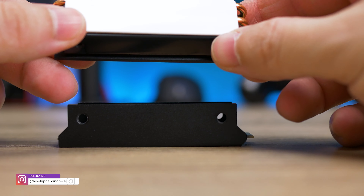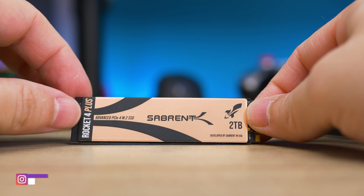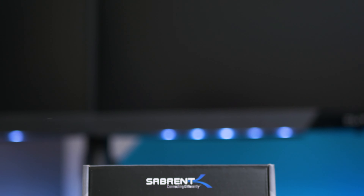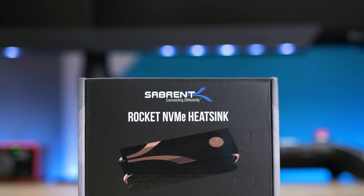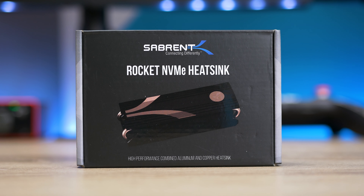For further power management, the Rocket 4 Plus supports APST, ASPM, and the L1.2 standby power state, as well as thermal throttling currently set at 70 degrees Celsius — and this is also a reason why I recommend you get their heatsink. It's massive with three heat pipes and will cool it better than any heatsink found on boards today.